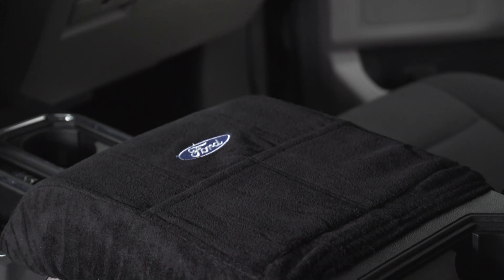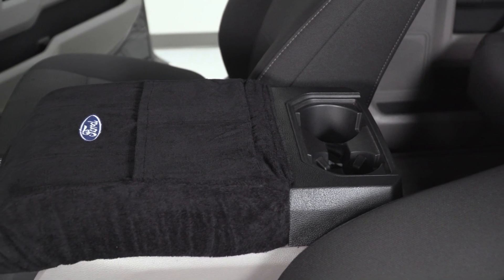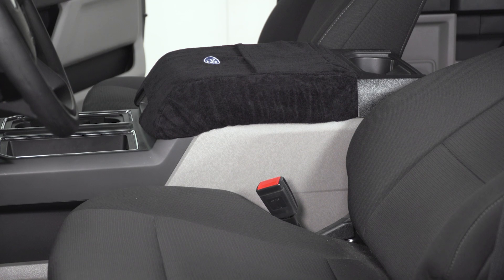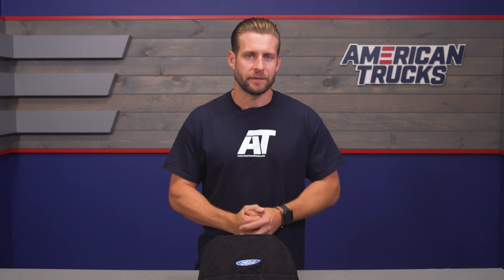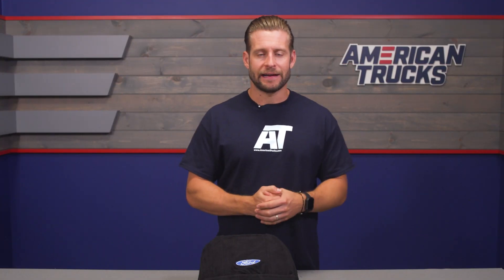The idea behind the cover itself is pretty simple — protect that factory center console material from dirt or scratches, especially in those work trucks out there, which, depending on your trade, is certainly a valid concern. In addition to that, the cover's terry cloth material will make the center console a little bit more bearable on those hot summer days when the sun has just been beating down on that console all day long, especially on trucks equipped with black leather interiors.